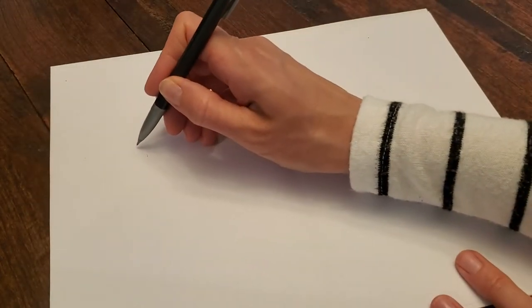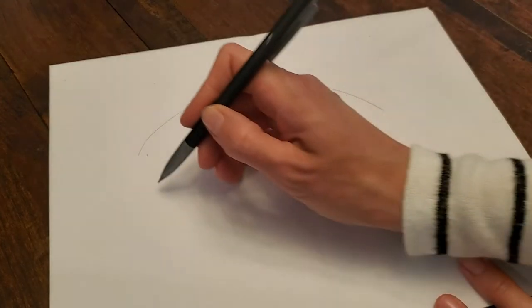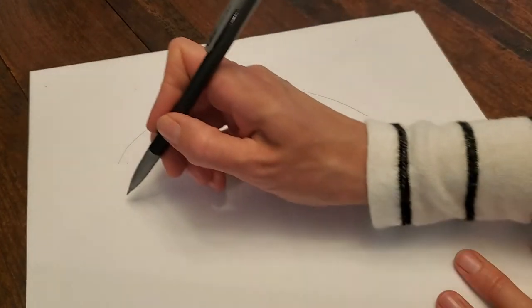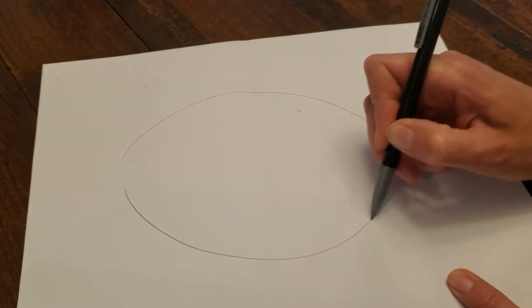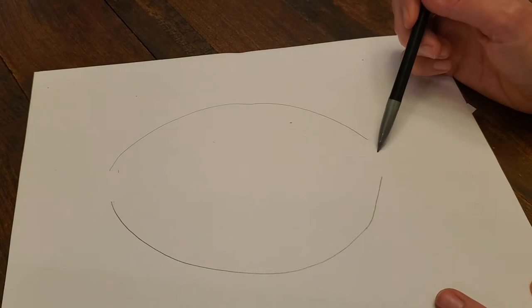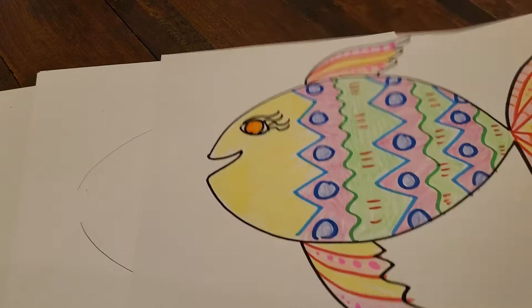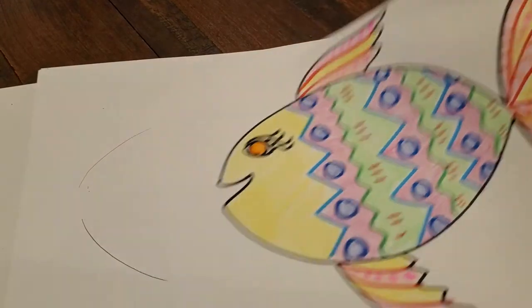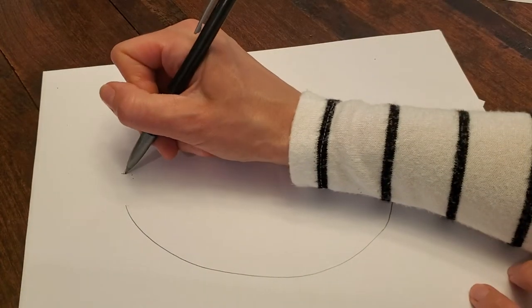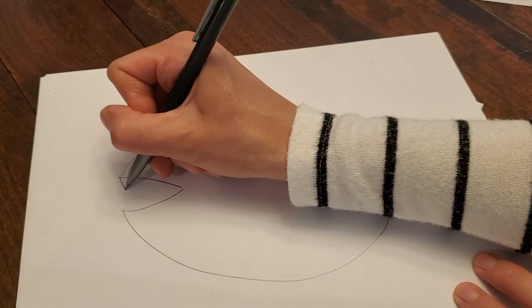So here's my first sad face line and then underneath it I'm gonna do another sad face line, but I don't want them to touch. You see how I left a space here and there? That's because here I'm going to do the mouth. On this fish we have a smiling mouth. I think this fish I'm drawing is gonna be a little bit scarier, so it's gonna have a super big mouth and maybe some crazy teeth.